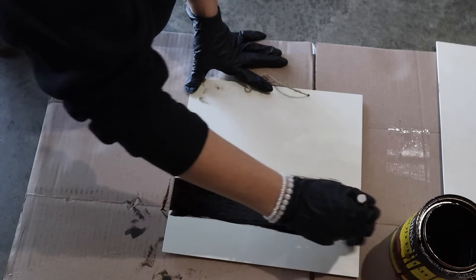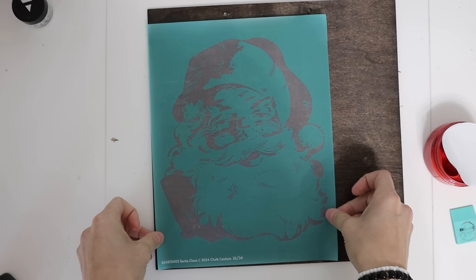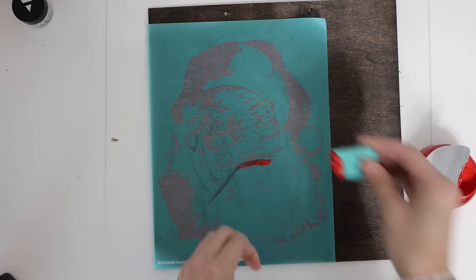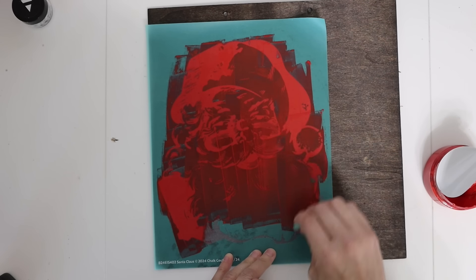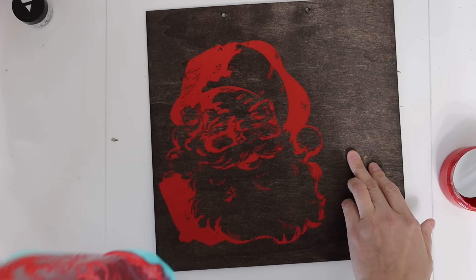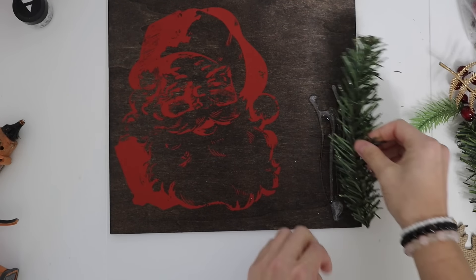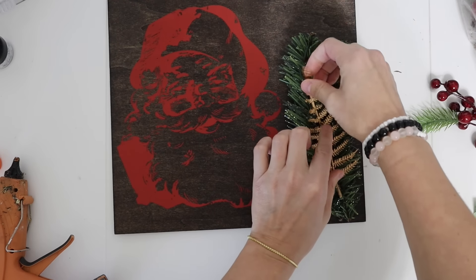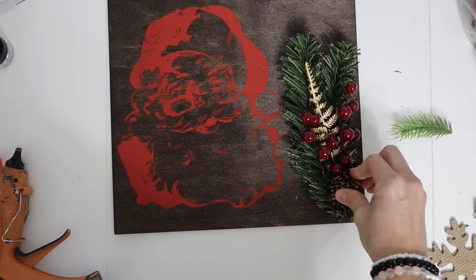I found these square wood pieces from Dollar Tree — I'd never seen them before and they're a pretty big size. I stained it with Dark Walnut and then used a Choc Couture silkscreen stencil transfer. I love all their Christmas transfers and there's always some sort of sale going on their site. I'm using the Candy Apple Red chalk paste. Then I embellished it with greenery, berries, pine cones, gold berries, and gold embellishments from a big Ziploc bag of craft supplies — probably from Walmart, Michaels, Dollar Tree, or Dollar General.